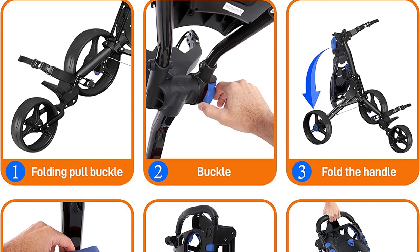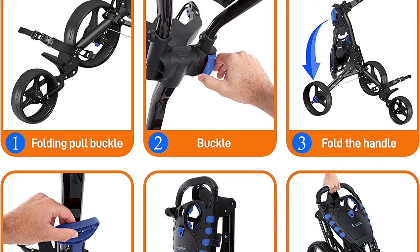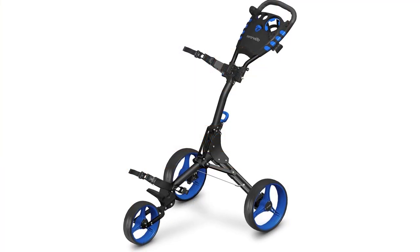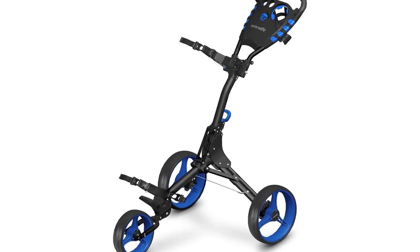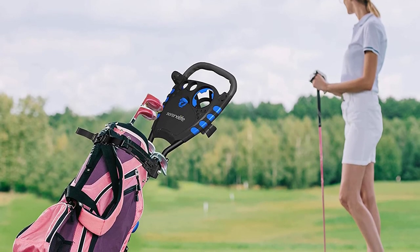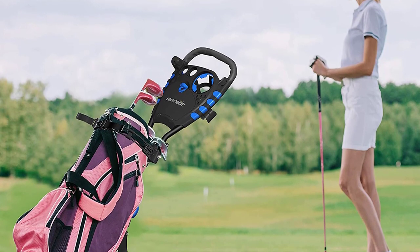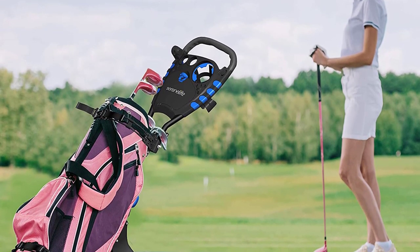The bag is easy to carry, transport, and store. The push cart is lightweight and easy to fold and carry. If you plan on using the golf push cart for a long time, the durable polyester fabric of this product can serve you well. It also has a carrying bag for easy storage. The three wheels of the product provide impressive balance. The height of the handle is also adjustable. This golf push cart has a hard-wearing material with a black finish, and is easy to maintain and store thanks to its compact size.